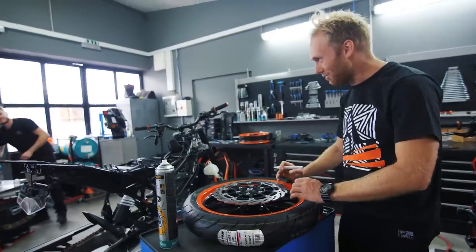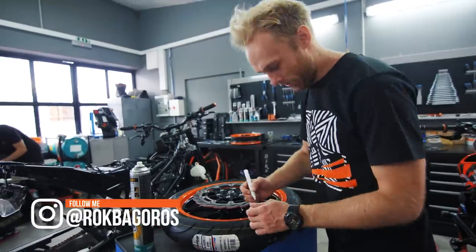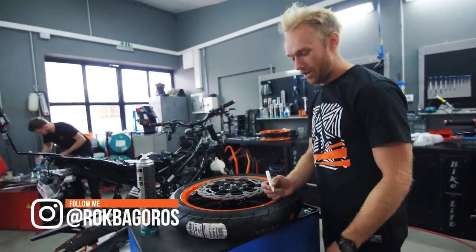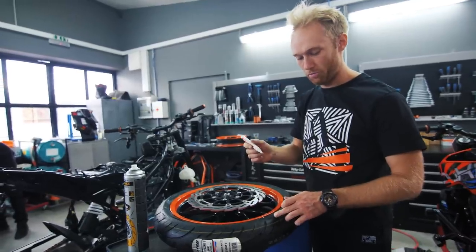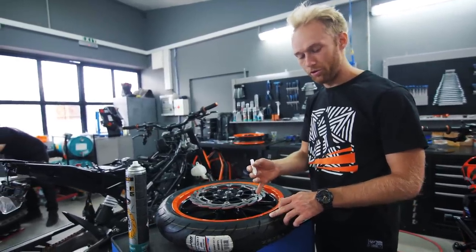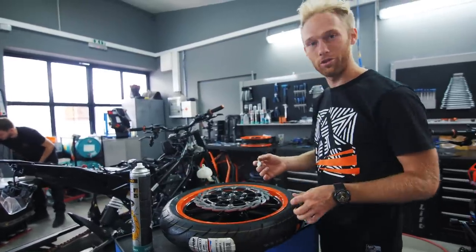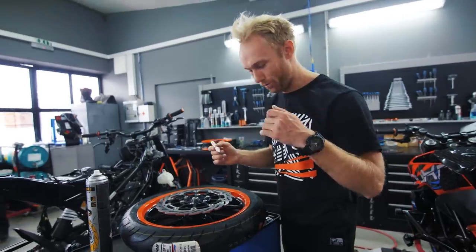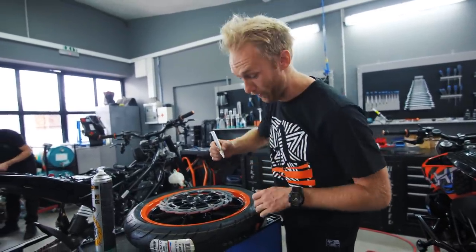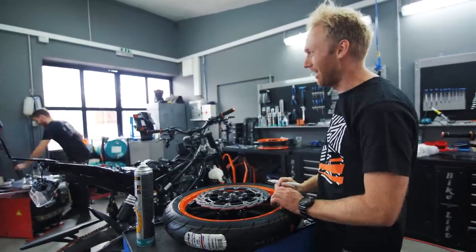Let's start with the front wheel - watch out for the freshly painted rims. Now I need to add the nice Avon logo. Does anybody have an idea what kind of marker I should use so it's more sustainable on the tire and doesn't go away when you clean the rims with brake cleaner or something? Is there any special tire marker? Let me know in the comments below - that would be very helpful.